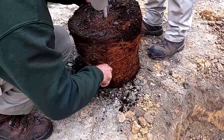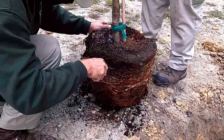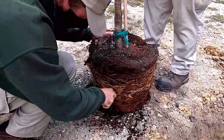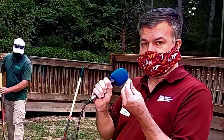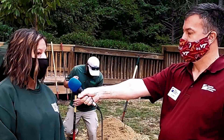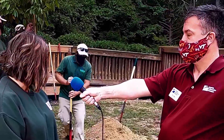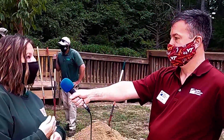This is a great practice for any containerized plant, not just trees — you can do this for shrubs and also for annuals. A lot of times with annuals, the root ball is so small you can just use your fingers and kind of tickle the roots to tease them apart.